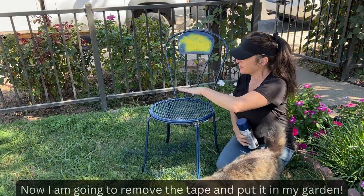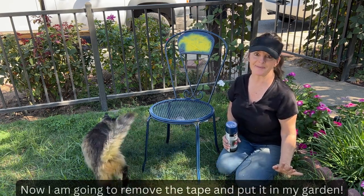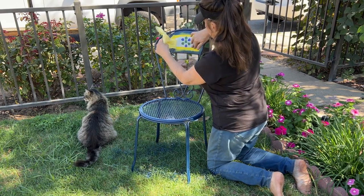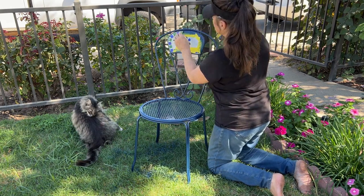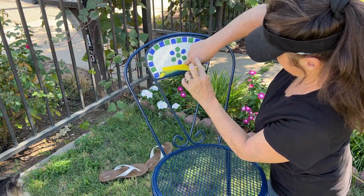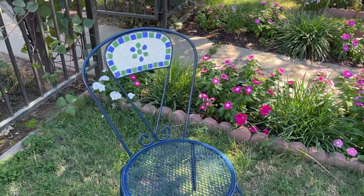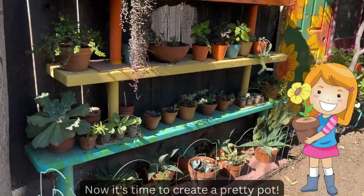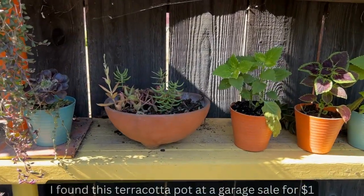I'm going to remove this now and put a cute little plant here and set it in my backyard for its permanent home. Isn't that pretty? So far, so good. Let's head over to my succulent propagation station — this is also where I start seeds. Let me show you what I'm going to use.